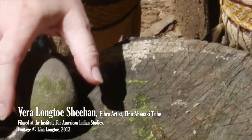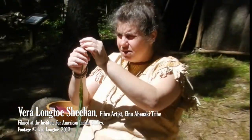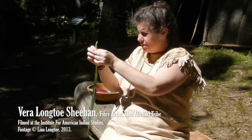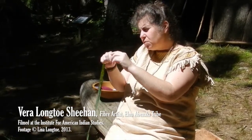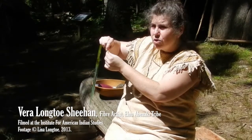As you tap on it, what happens is — see these little fibers releasing. These fibers can be used, like I said, for a bunch of different purposes. I didn't talk about paintbrushes though: once you release the fibers, this little end can be tied down onto a stick and used as a paintbrush.